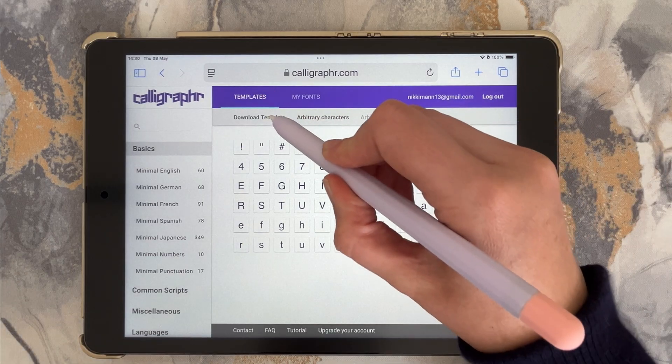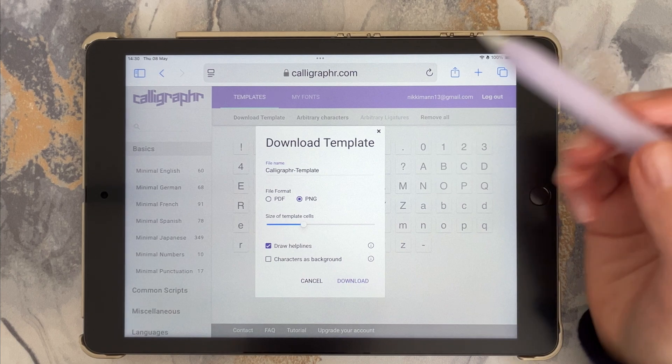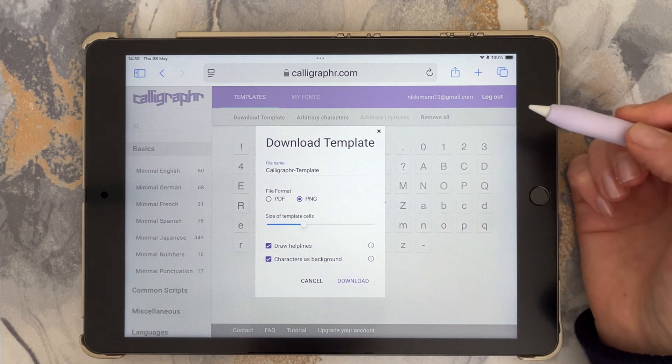Download the template as a PNG or PDF if you'd rather print it out to fill in. I use PNG so I can fill it directly on my iPad, as I'll be showing you today.